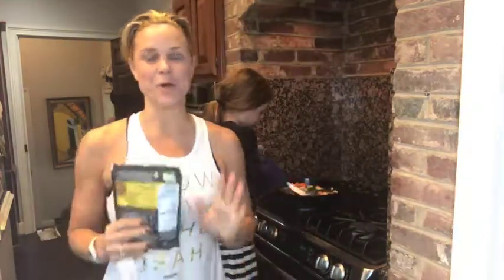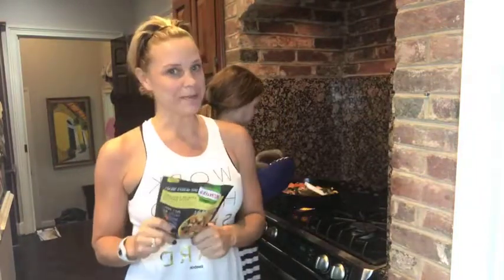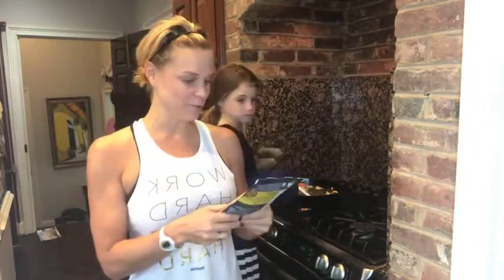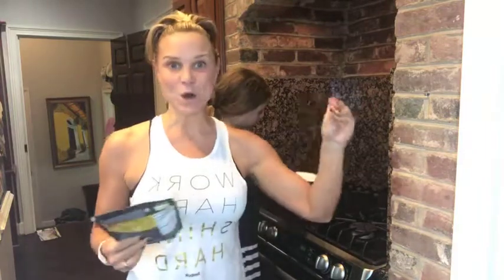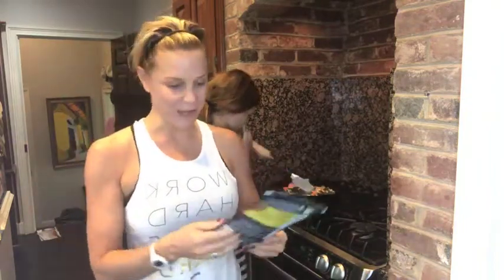Hey Facebook, I wanted to jump on and show you one of the quick meals I'm cooking today. I'm trying a new product — a meal on the fly — because I know that is a major pain point for my clients: cooking on the fly.